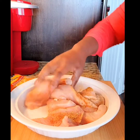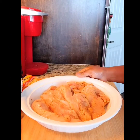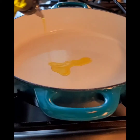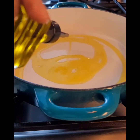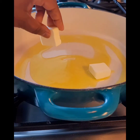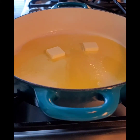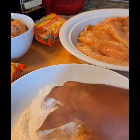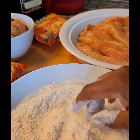I allow the chicken to marinate for an hour. In a skillet over medium heat, I'm adding two tablespoons of extra virgin olive oil and two tablespoons of butter. I'm going to allow the butter to melt before adding the chicken. While I'm waiting, I'm going to go ahead and combine the flour and seasoning mixture.